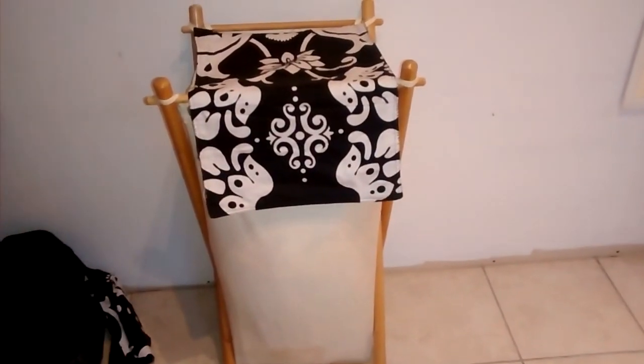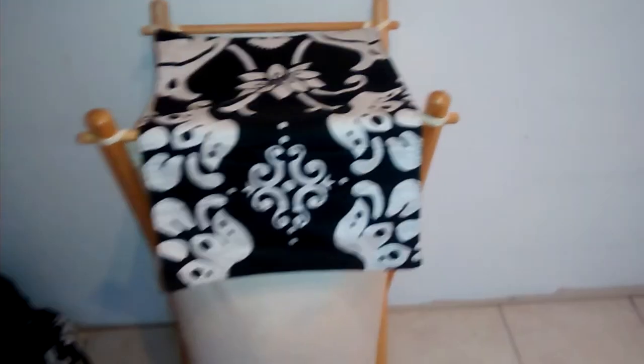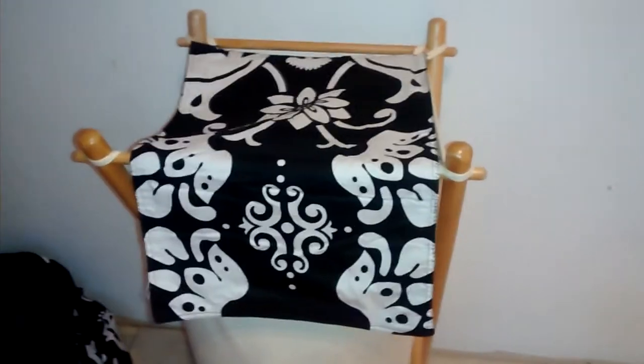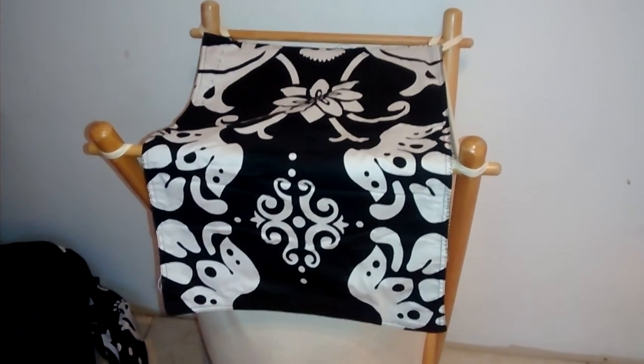Here's the end result. I think it looks pretty good. I'm happy with it. It's very surprising what fabric or paint can do just to spruce something up. It's new to you, new to me.